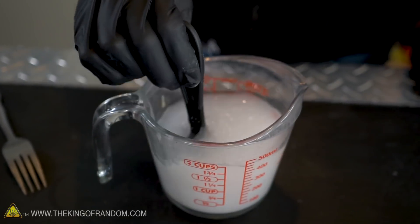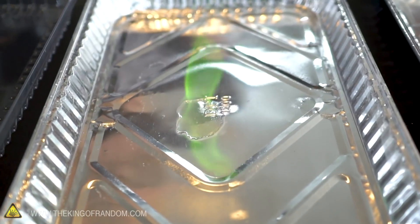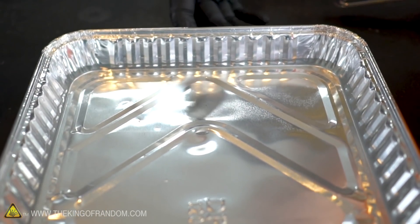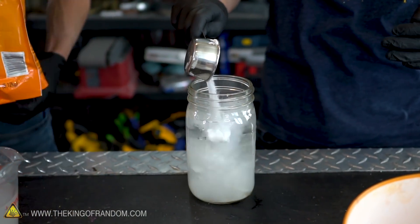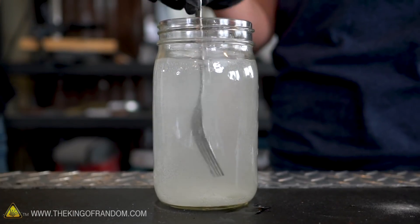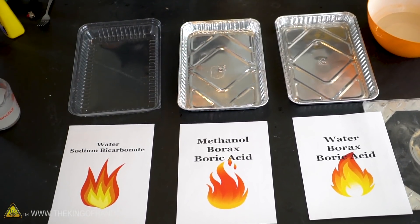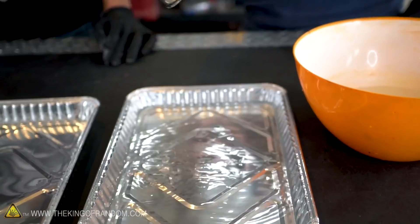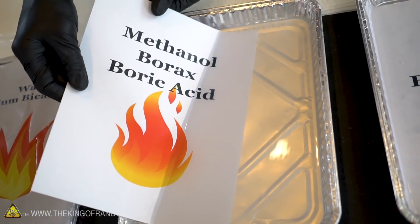We've got methanol with borax and boric acid mixed in. You may have seen us use methanol and boric acid before for a fun effect — green fire! The methanol solution doesn't mix quite as well as the water version, so we'll let it sit and pour off the top. We're also mixing up our baking soda solution — once it stops dissolving, you pour off the top. We've now got our three pieces of paper labeled for each treatment: water and sodium bicarbonate, methanol with borax and boric acid, and water with borax and boric acid. We're thoroughly soaking each one, letting the liquid absorb all the way through the fibers, and then letting them dry.